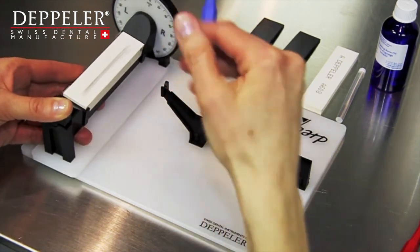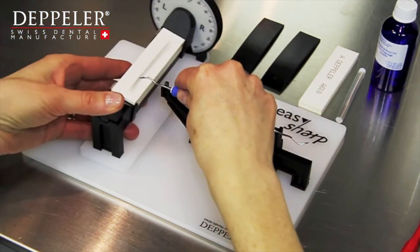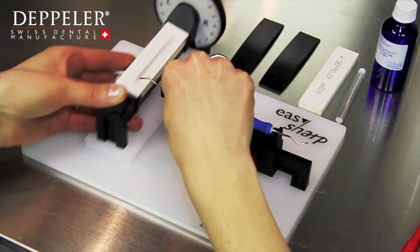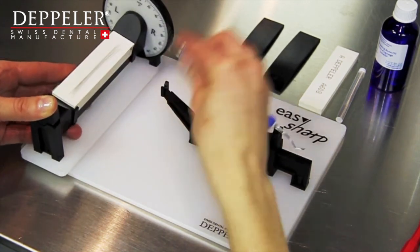Thanks to the EasySharp appliance, your instruments will be as good as new until the end of their life cycle. Try it — you'll be able to appreciate your instruments longer.